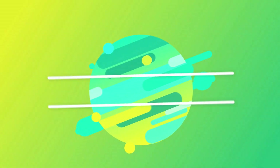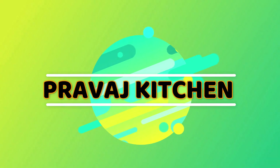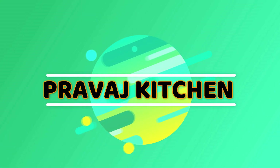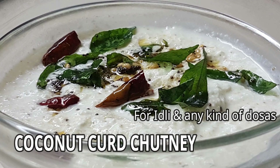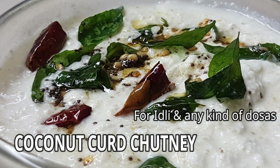Hi friends, welcome to Pravash Kitchen. I am going to make a very easy dish. This dish is very easy to prepare and taste. Let's try it.